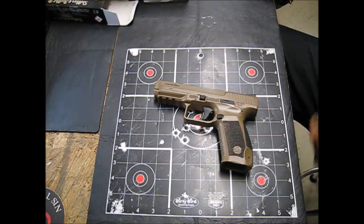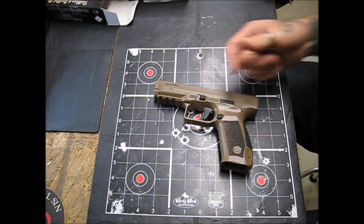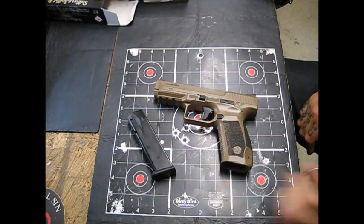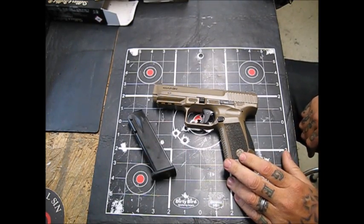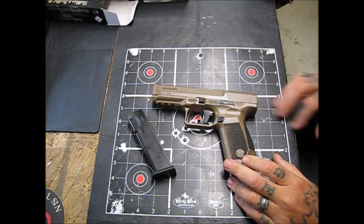Well hello there YouTubers, this is just Gene 83 coming to you with Reloading from the Hot Pot. I want to show you a little something today — this is my Canik TP9SF 9mm, made in Turkey.